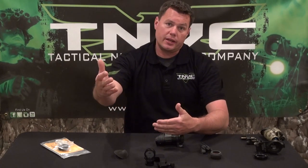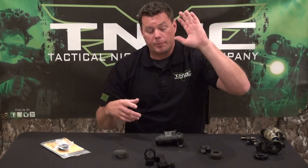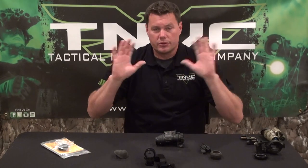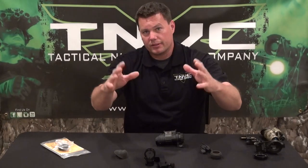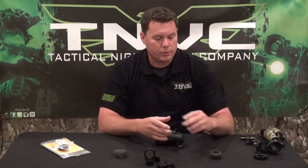Everything within arm's length distance becomes in perfect focus. When you're done, you flip the lens up — it's unobtrusive and out of the way — and now everything is focused back out to engagement distance. That's the RFR, the refocus ring. It's a real popular item.